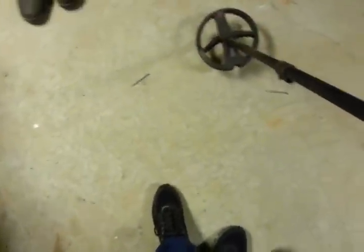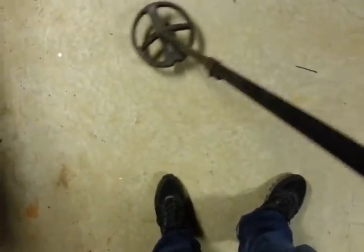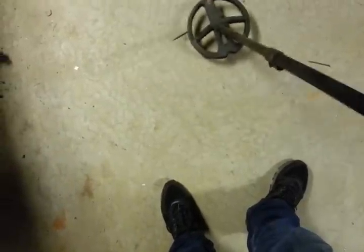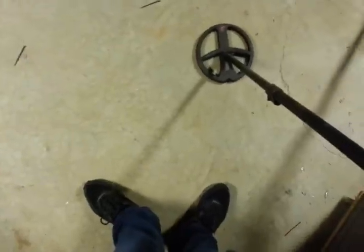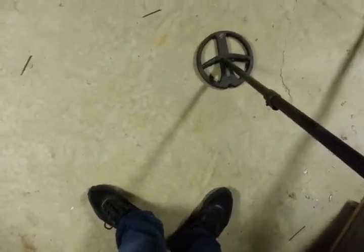This test isn't to make the Deus or any other machine look bad — it's just showing you how hard it is to hit that nickel. Watch — you can hit it coming one way, but right here it's very hard. Now if it had a small coil, things would even up a whole lot.